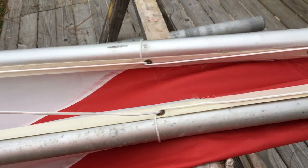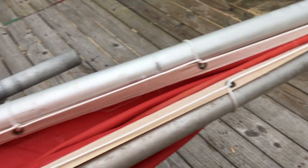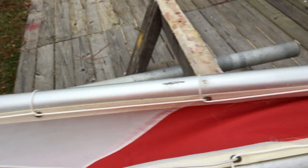Let's see if we can do this marlin hitch, one-handed and left-handed. For the marlin hitch, the end of the line comes down the spar,